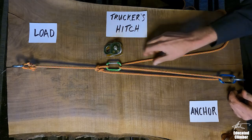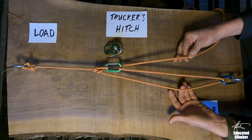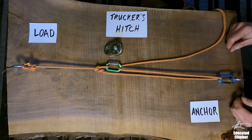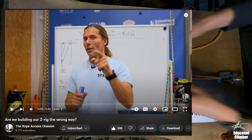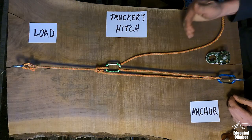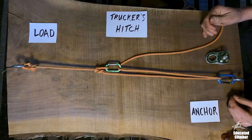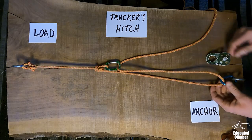You should always add your most efficient hardware closest to the input leg of your mechanical advantage system. The answer I found comes from a YouTube channel called the Rope Access Channel, and there's a guy there named Alex who has a good video explaining this. In his explanation, he's talking about a Z-Rig, but as I say, the Z-Rig and the Trucker's Hitch are very closely related, so his answer is just as applicable for a Trucker's Hitch.